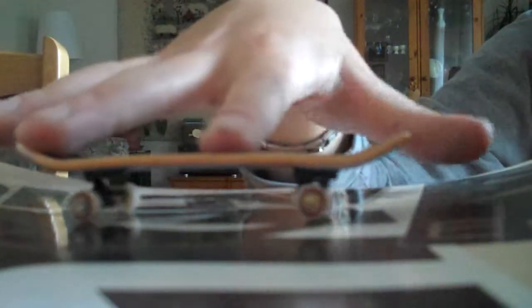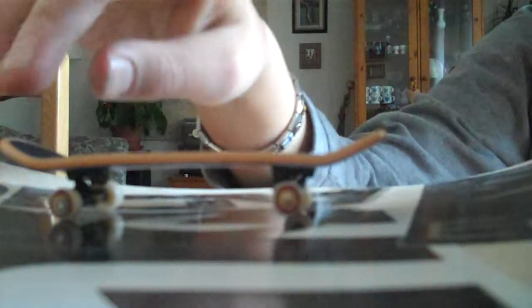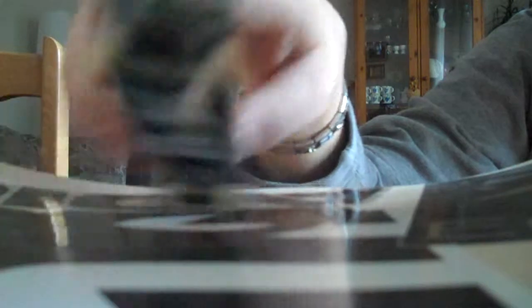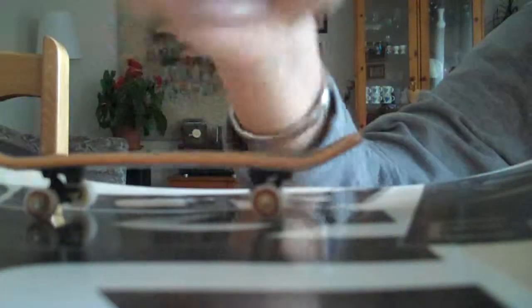You just have to position your fingers like an Oli — your index finger right here before the bolt and your middle finger in the tail. And you just will turn it, you will push it with your middle finger like 45 degrees, quite fast, and with the speed it will turn around. And with your index finger, when it comes right here, you will grab it.